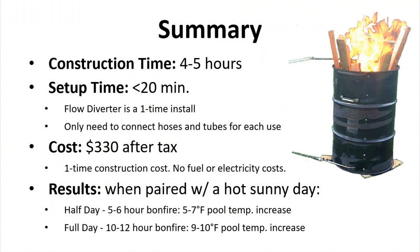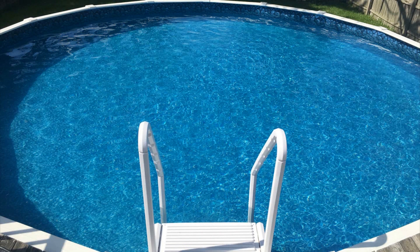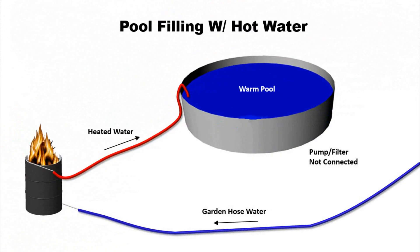The 20 minutes of setup time will only consist of putting the burn barrel out in the yard, making the hose connections, and starting a bonfire. Overall I'm pretty happy with the results — if I run the pool heater for half a day I can easily get five to seven degrees of temperature increase, and if I run it for a full day I can get almost up to 10 degrees. This is for a 12,000 gallon pool.